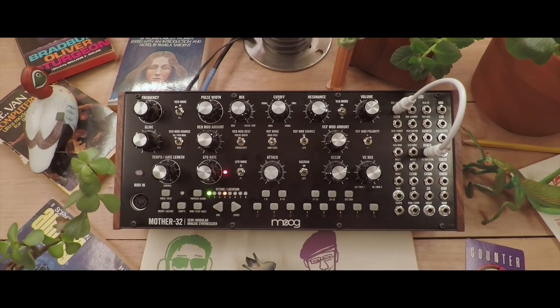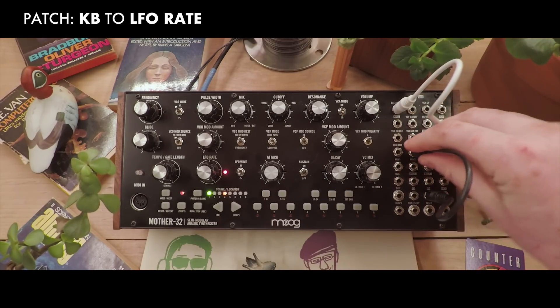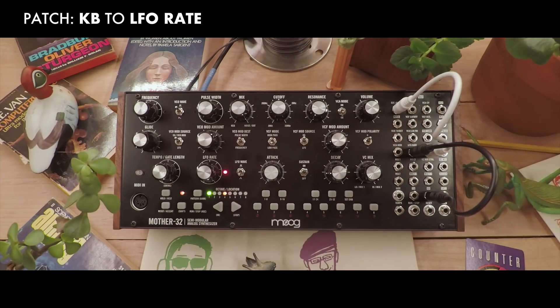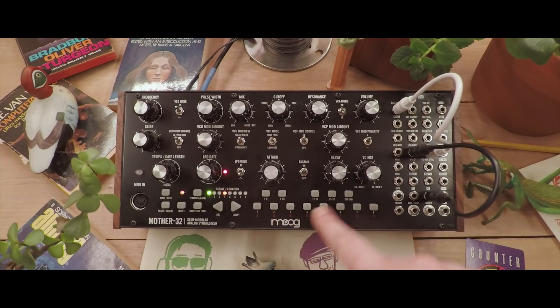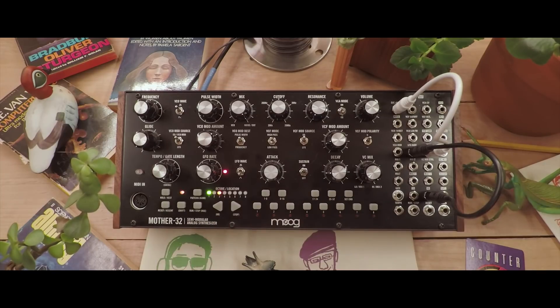We can control the pitch of this LFO from the keyboard the way we may be used to, by plugging the keyboard voltage into the LFO rate input. Though it doesn't track perfectly, we can hear it follow along with the notes we play.